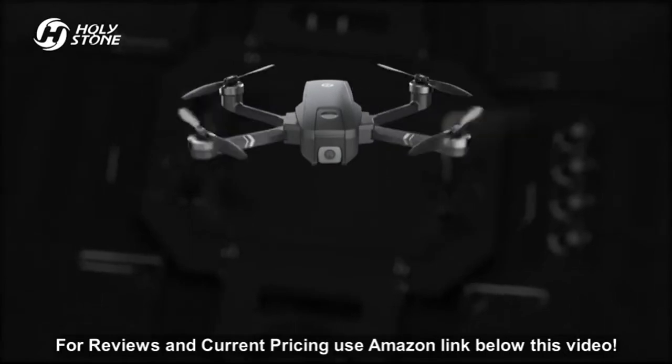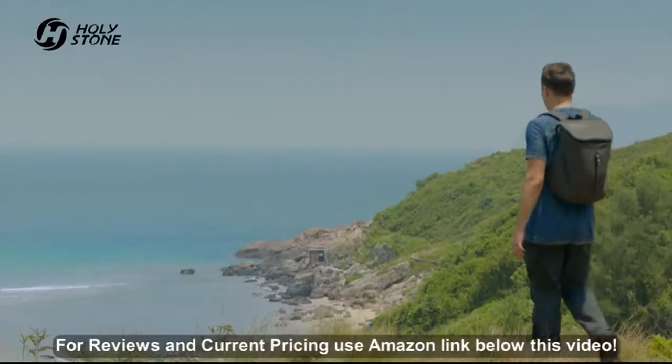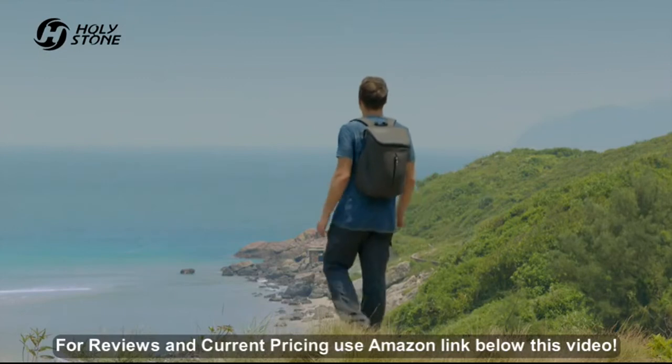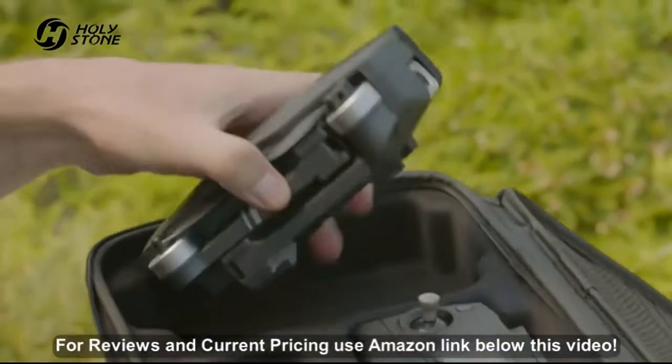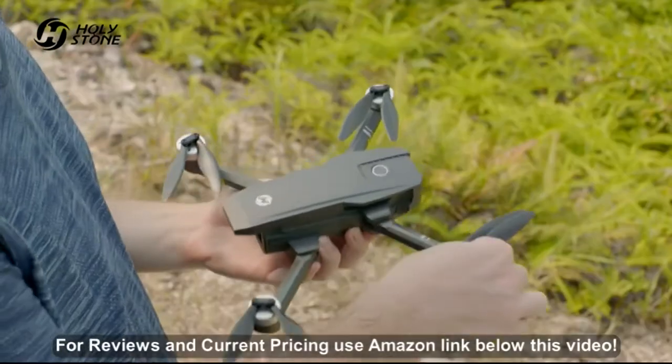HS720 has been redesigned from the ground up. Beautiful landscapes are everywhere. To capture this beauty, you need to find the best perspective. The HS720 helps you achieve this with ease.